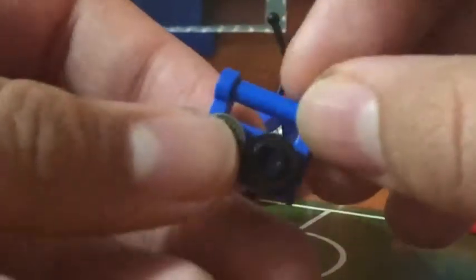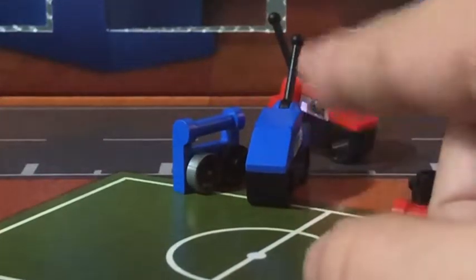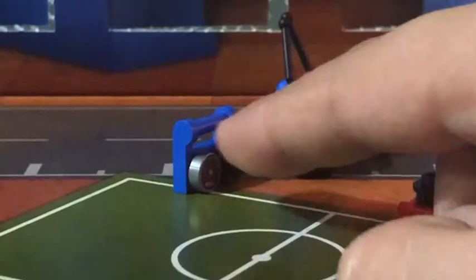Plus, this controller is missing an antenna, so how is the signal gonna get from the controller to the cars? Oh yeah, from this antenna right here on the car, but the controller doesn't have anything.